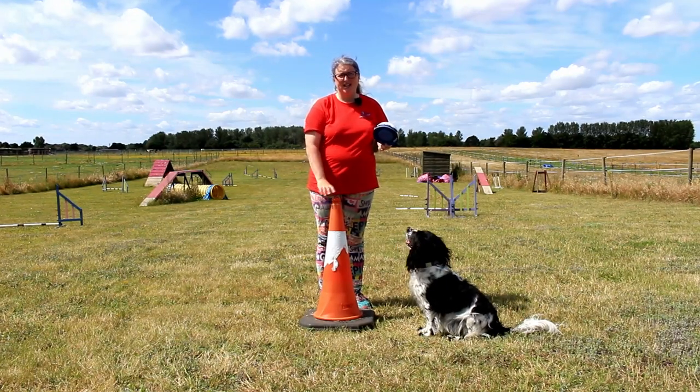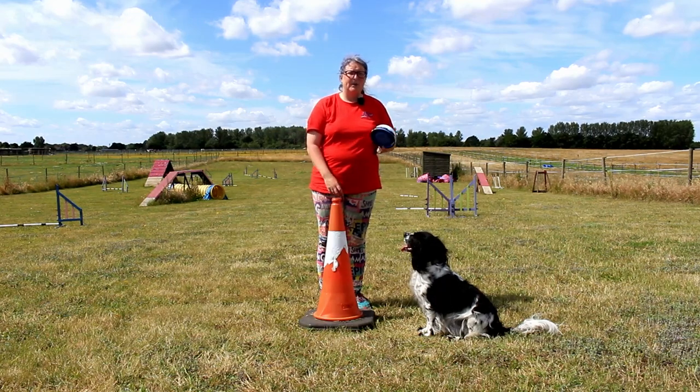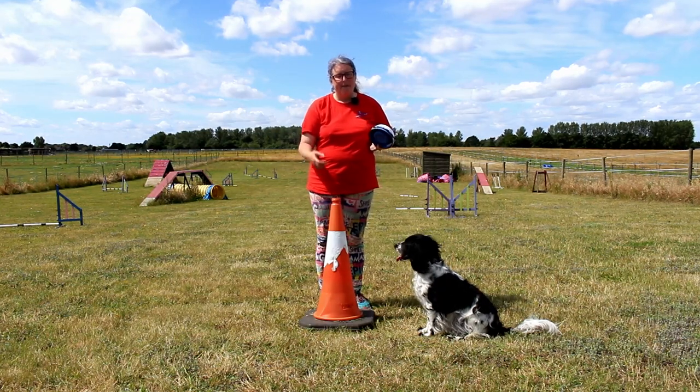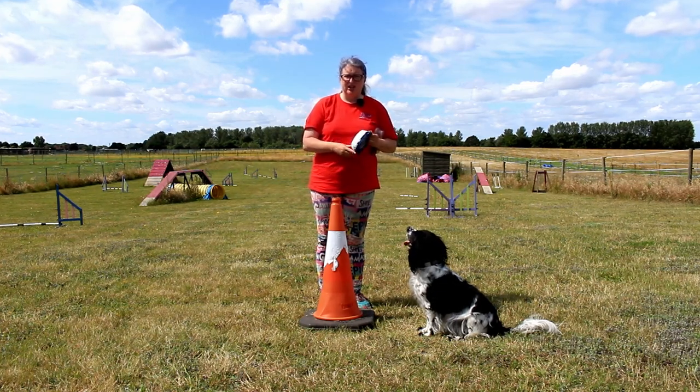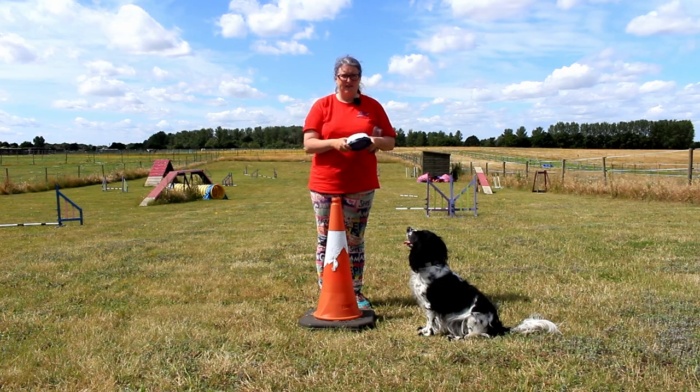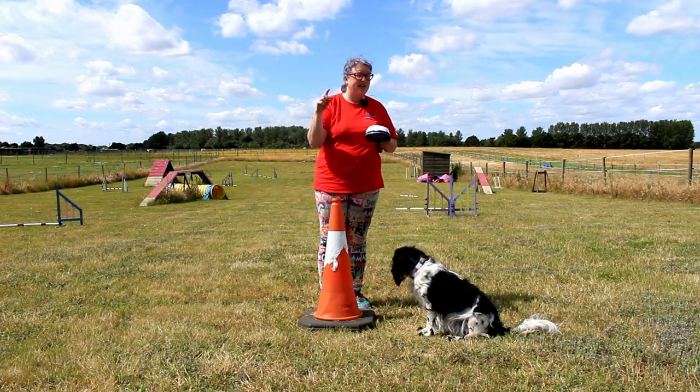Hello and welcome to an Everyday Canines video. This is Distance Handling 101 Foundation Skills. We're now going to be progressing our two bowl game. In the last video we looked at introducing two bowls and getting our dog to work between them. If you haven't done that, jump back and do that first.